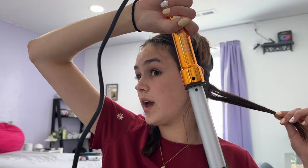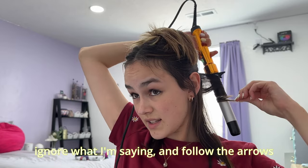I'm going to split the section in half, take a small chunk from the back, take my wand, it's on and it's hot so I'll be careful, point it straight down, and wrap my hair around it going away from me.